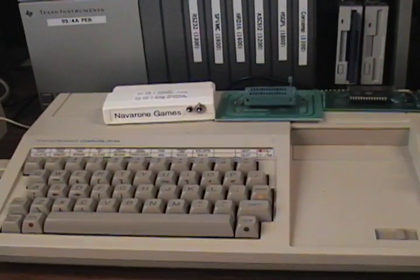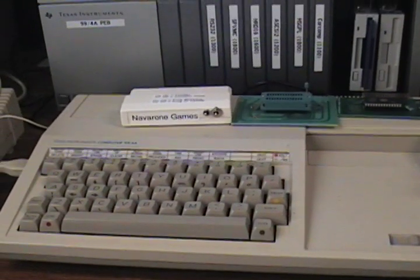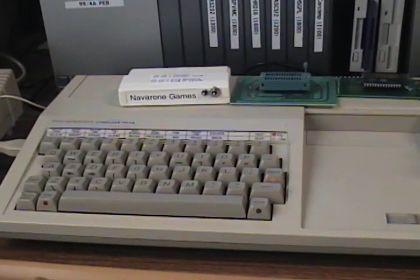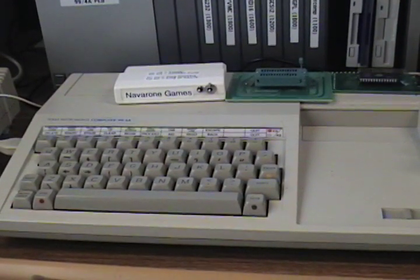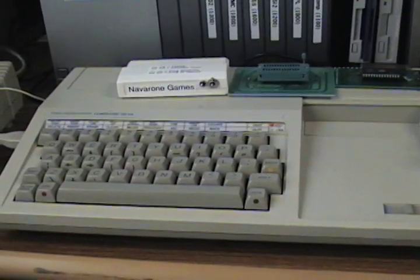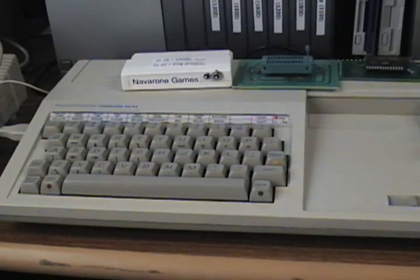Hi, this is John Guidry. I'll be demonstrating Terci's cartridge conversion program that converts Editor Assembler 5 cartridges into actual GROM cartridges. I've gone ahead and transferred his EPSG mod, as well as Philippe's new Pitfall game, from Editor Assembler 5 into cartridge formats, and transferred them to my TI and loaded them in my HSGPL.